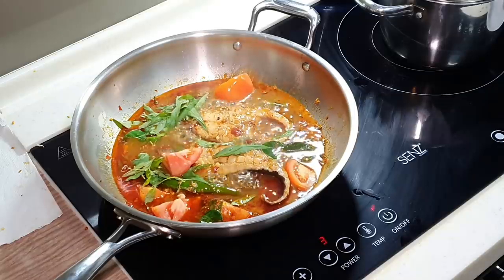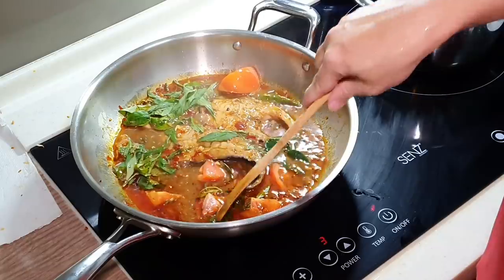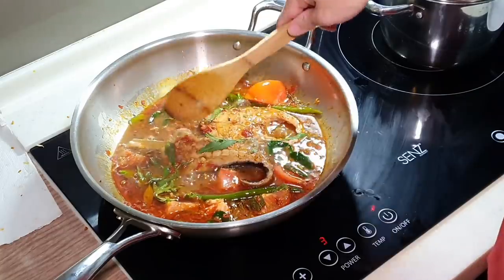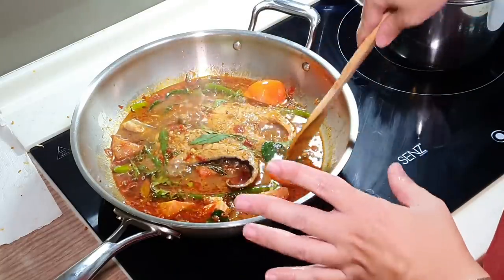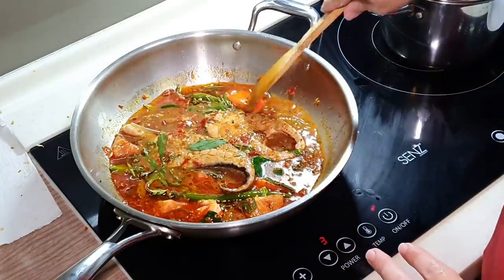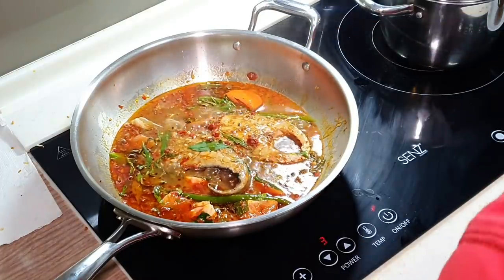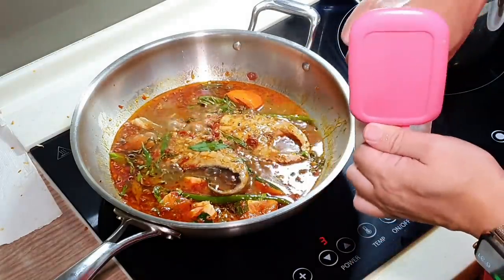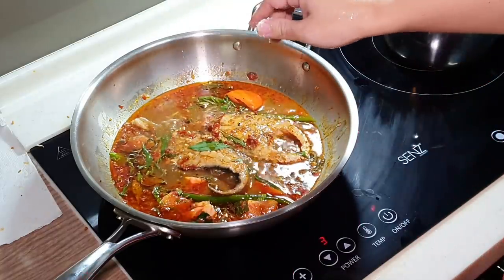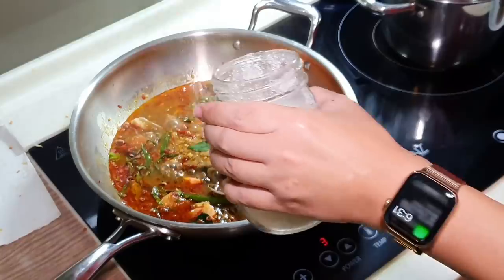This dish should be very sour because as the name suggests: asam means sourish and pedas means spicy. To be very frank, the dried chili here is not that spicy, but the asam gives you the sourish taste. We just need to do some final seasoning with a little bit of salt and sugar. Done.